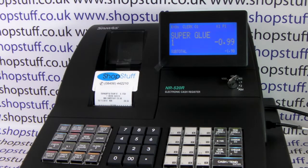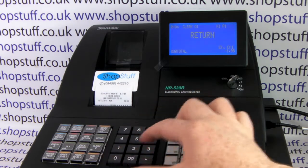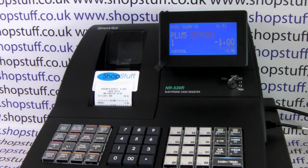If it was an open priced PLU button product, you simply press MDSE return, type in the amount, and hit the appropriate PLU key.